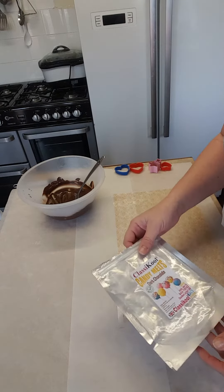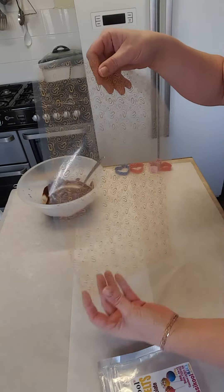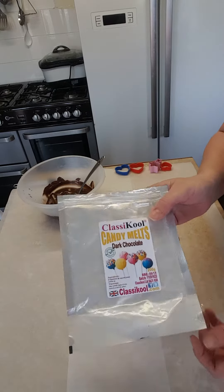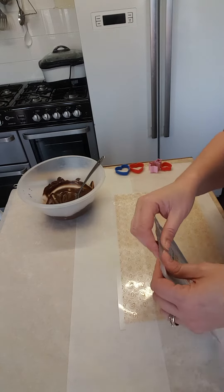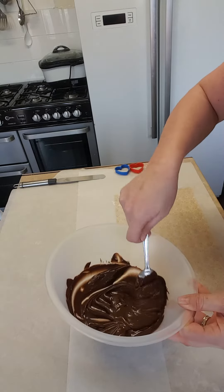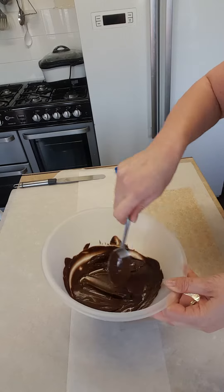I'll show you a quick tutorial here. I've got this off eBay — it's a chocolate transfer sheet. I've also got some candy melts that I've had in the cupboard, so I thought I might as well use them before the sell-by date and just do this video for you. I've melted my candy melts in the microwave and it's gone all soft. I did overheat it a little bit.